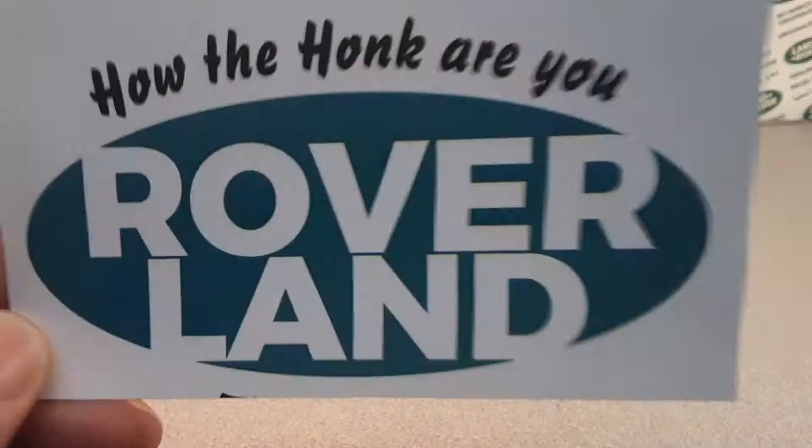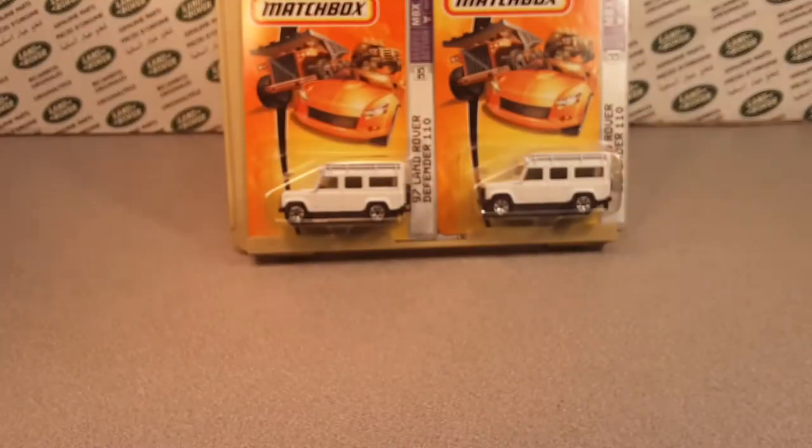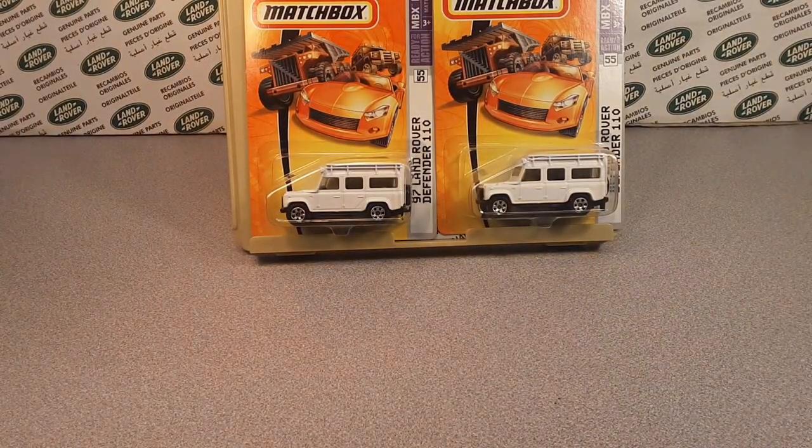G'day, g'day! How the hunk are you? Welcome to Roverland! This is your friend Dan-O, and have I got something for you today?